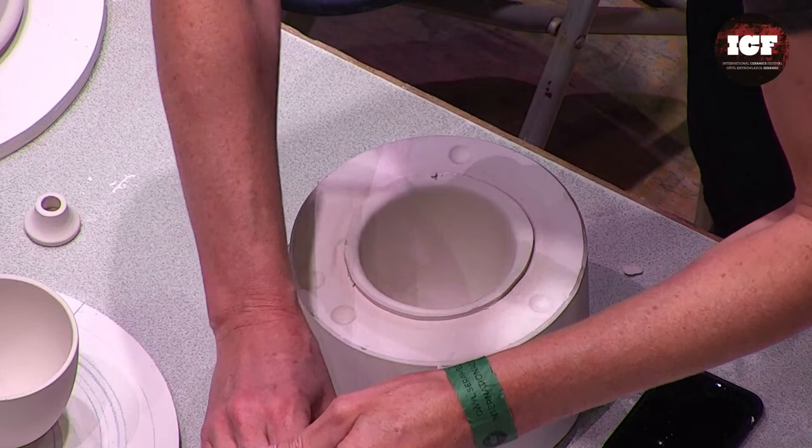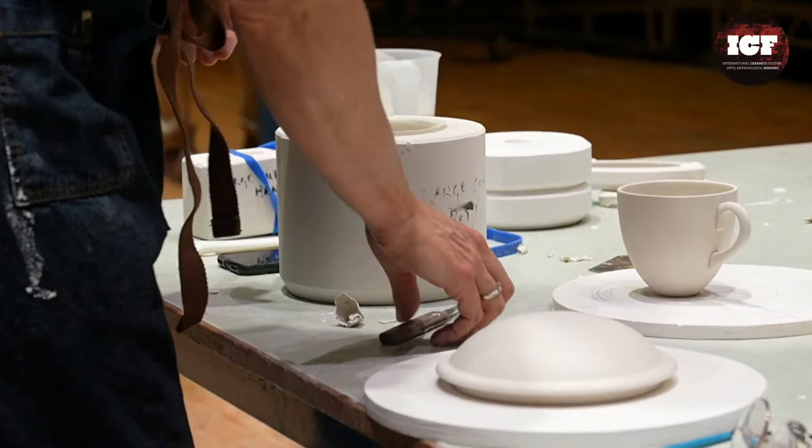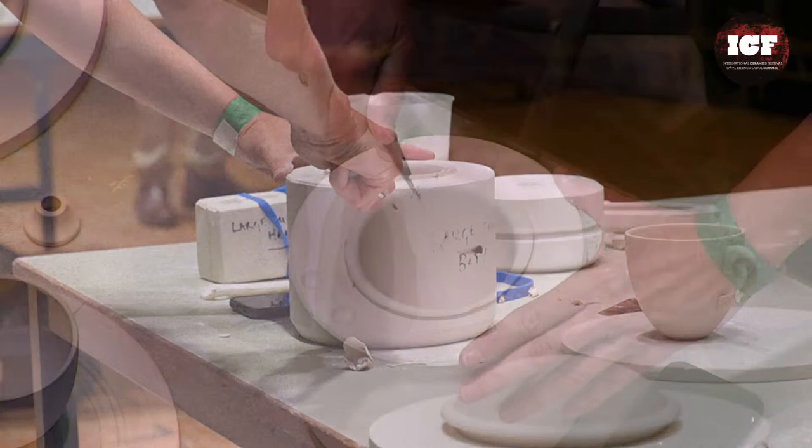What's the resist at the bottom — do you put ceramic fibre? No, I just use backwash, and then I grind off the backwash afterwards.